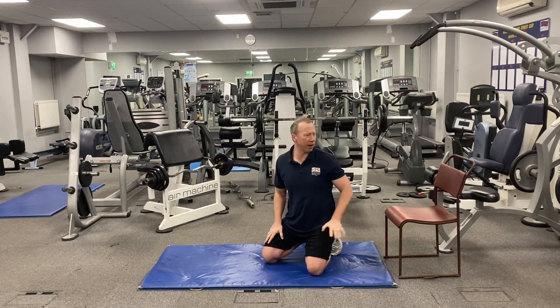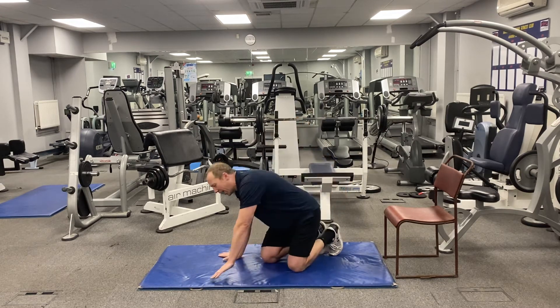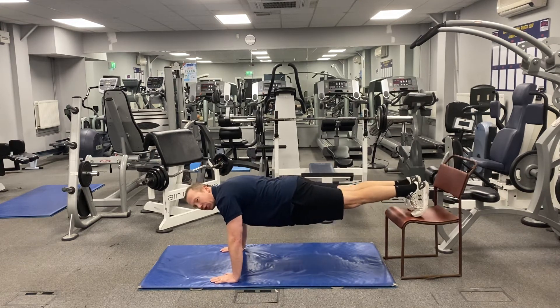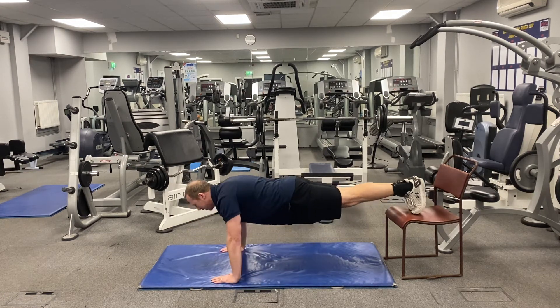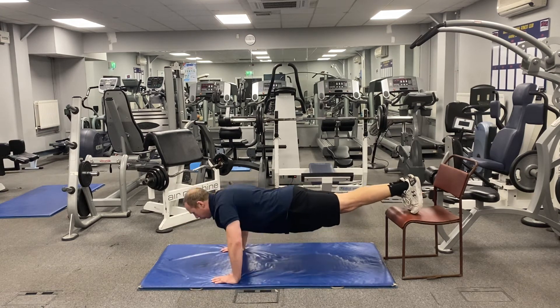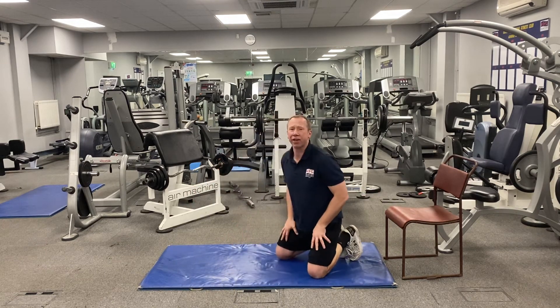Number four is the decline press-up. Use a chair, sofa, or bed behind you and place the balls of your feet onto it. Hands shoulder-width wide — not on your knuckles. Place your hands down first, get close to your chair, put the ball of your foot on, lift up carefully, back straight, tummy pulled in, shoulders over hands. Do five reps, then come down carefully. That's exercise number four.